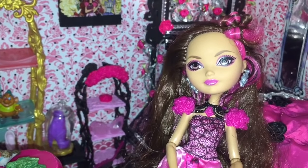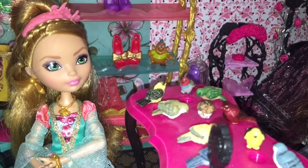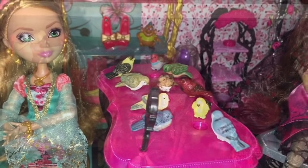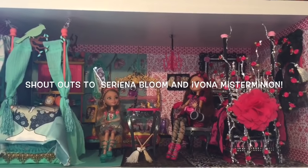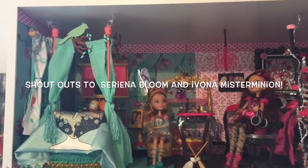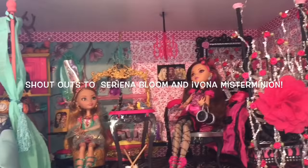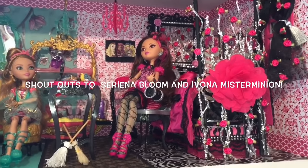Ashlyn, whatever happened to all the pastries that my mother sent me? I'm sorry, Briar. I kind of told my little friends that they could have at it. All right, just a little bit of fun there. Let's do some shout outs to Serena Bloom, who wanted to be shouted out in a Briar Beauty video — so this was the closest I could come. And Ivana, Mr. Minion. Thank you guys for watching my videos and I hope you enjoyed this one.